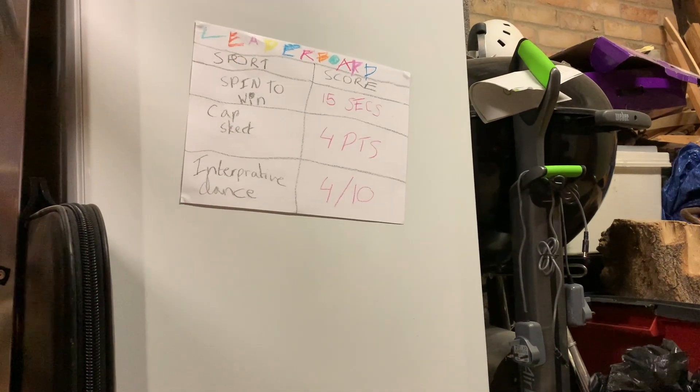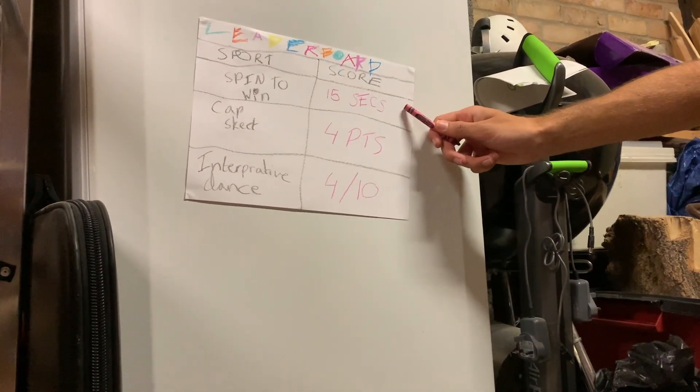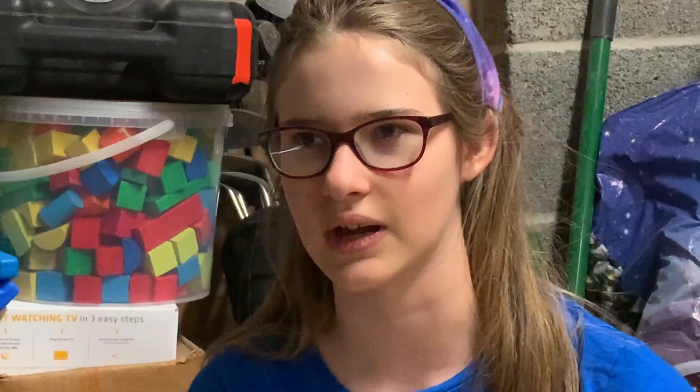And that concludes another year of the Natelympics. As you can see here, I got an admirable score for Spin to Win, a pretty good one here for Capski, but an overall disappointing one for Interpretive Dance. I can do better. Mom always dreads the Natelympics because the neighbors are always asking questions. Like, last year, the police came over because Nate decided to play a game of How Loud Can I Scream? The answer is very... I think that year was one of my favorites. What do you think, Michael?